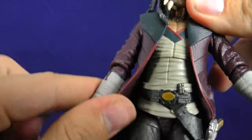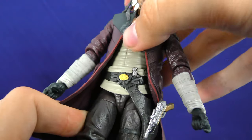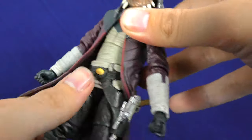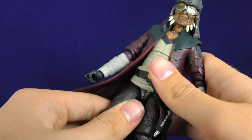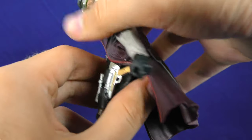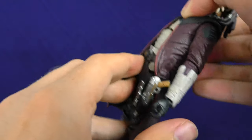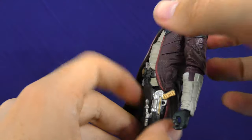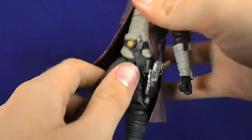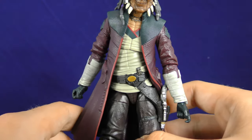For the midsection — this is a little weird — Hondo has a ball joint at the upper torso, which they usually reserve for female characters, but Hondo is an exception. He can crunch forward, though not much at all. He can't go back very far, though actually that's not bad. It is hindered by his coat.